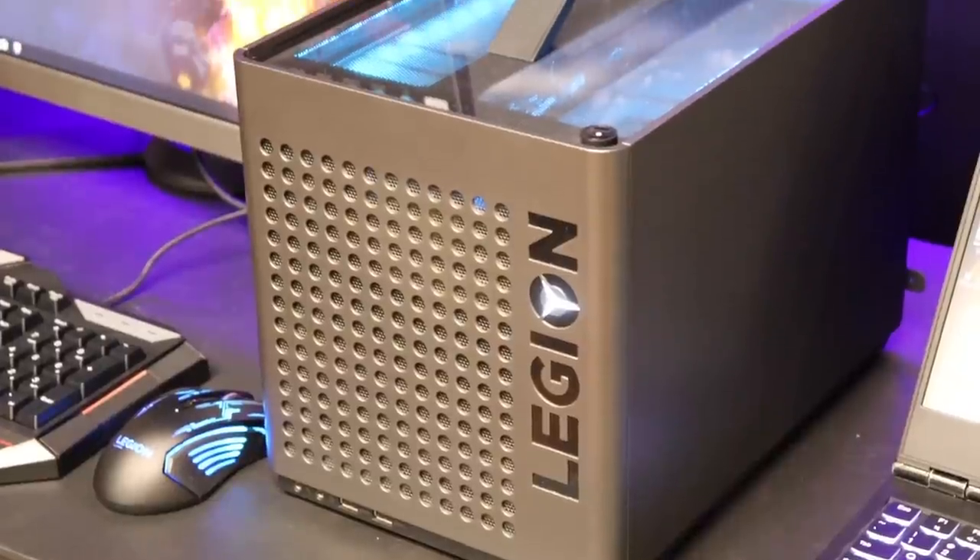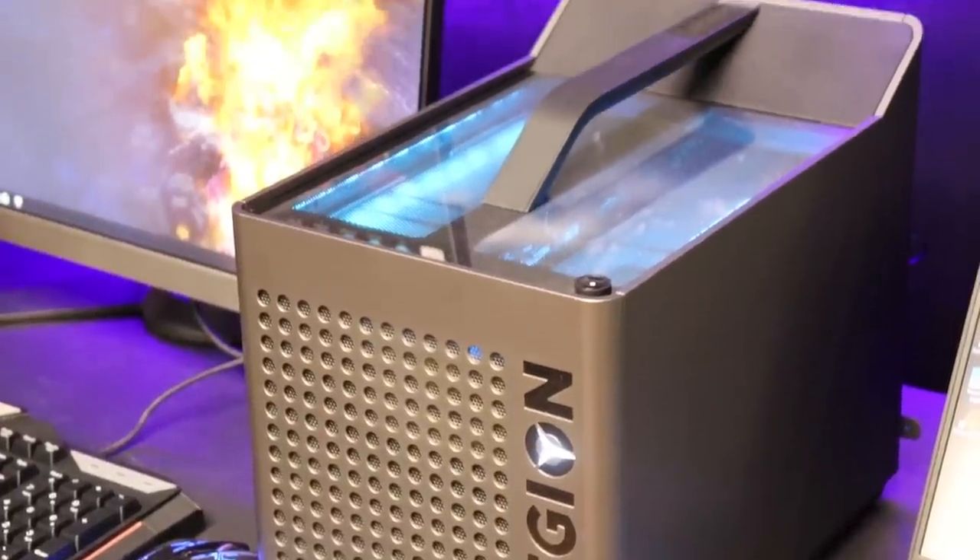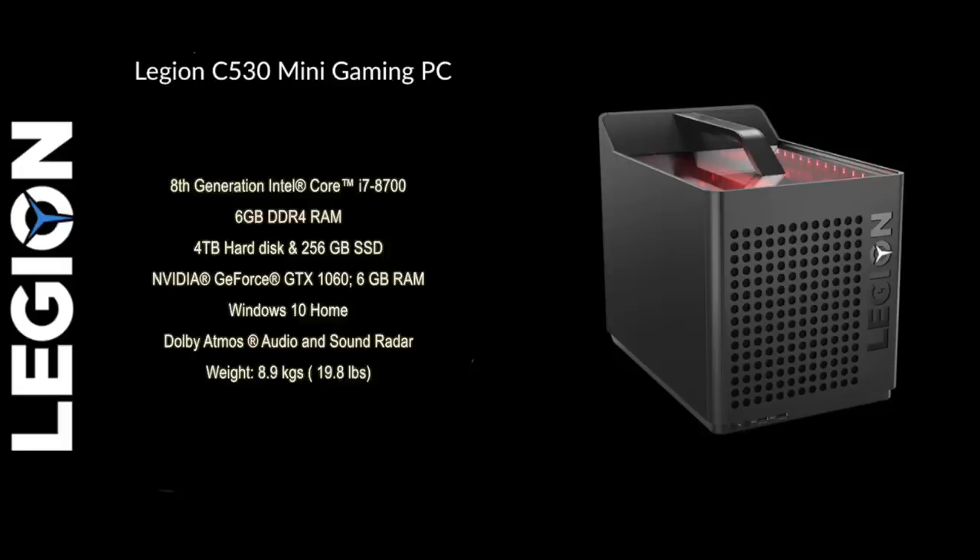Let's move on to the big powerhouse — I call it the industrial cube, and this one is a beast. It has the 8th generation i7-8700 processor with 16 GB DDR4 RAM, 4 TB hard disk, and 256 GB SSD. The NVIDIA GTX 1060 graphics card comes with 6 GB RAM, running Windows 10 Home with Dolby Atmos audio.